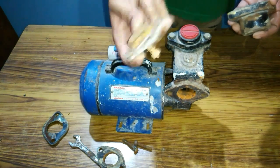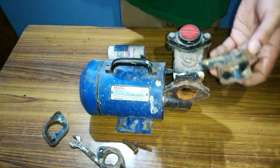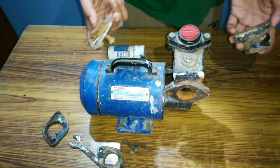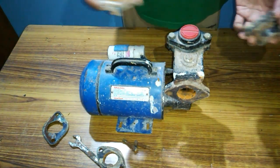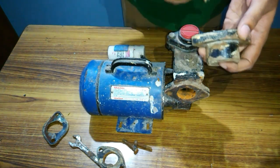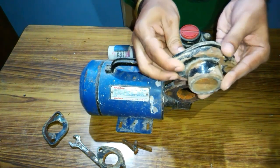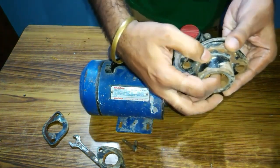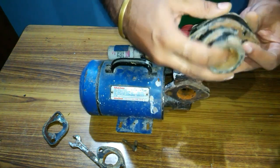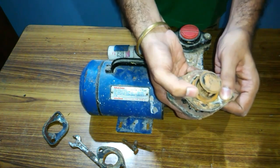Now I am going to show you the function of the check valve and the position where it is attached to the pump. This is the portion where the check valve is attached to the pump. Water will enter from here — let's see how it works.